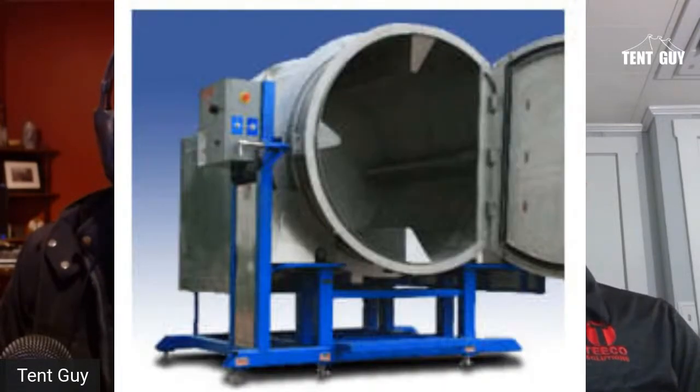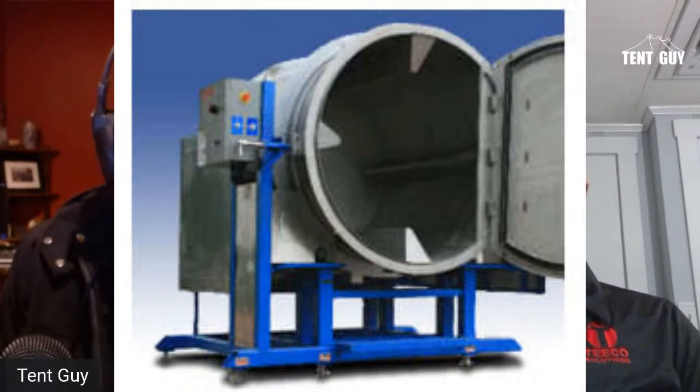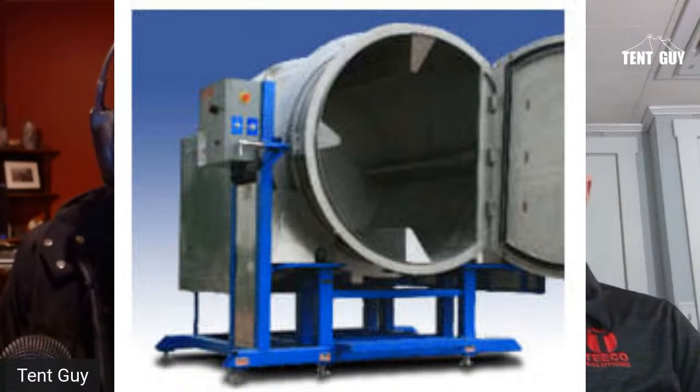For people who don't know what a tent washer is or have never seen one, they're these huge things — this graphic shows what one looks like. It's actually one of yours, right? Correct. So why don't you explain what it does? It's kind of obvious it's a washing machine — it's got those three things in there that I call fins.